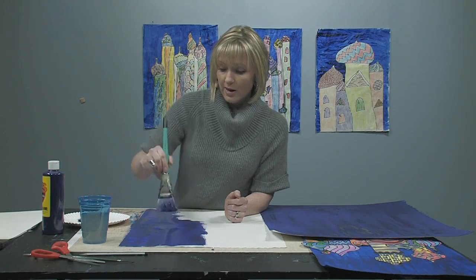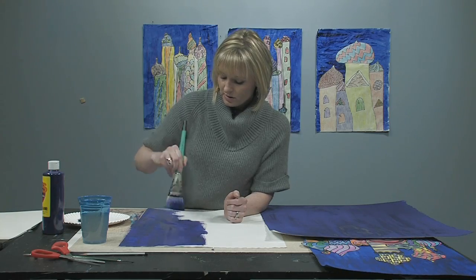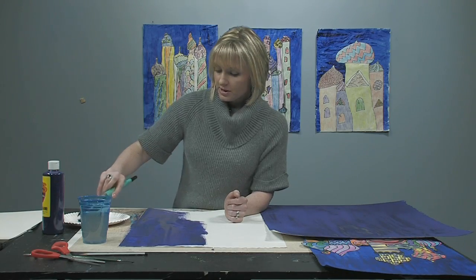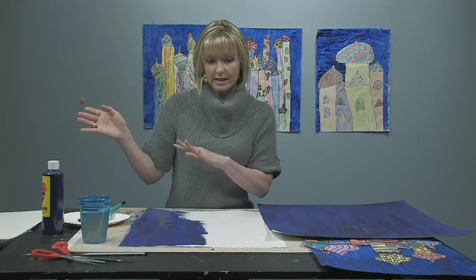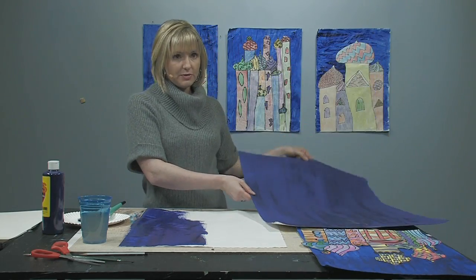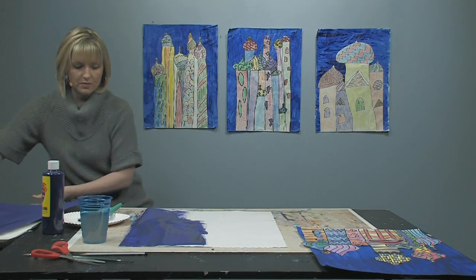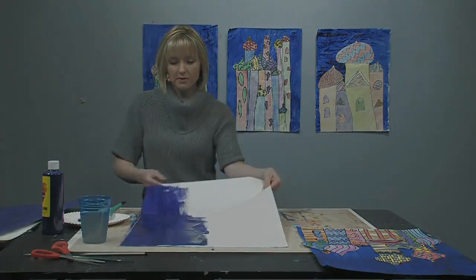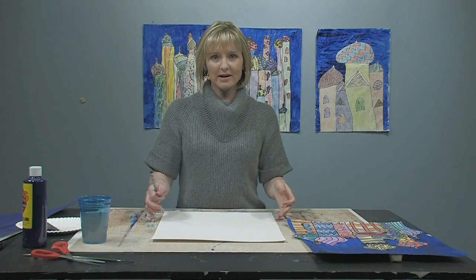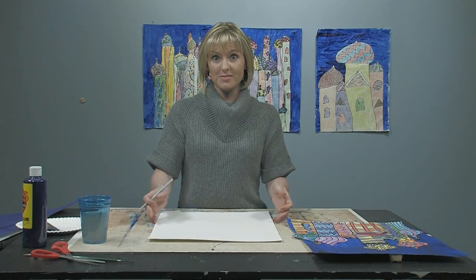I'm not going to complete this part now — I think you get the idea. We're using nice, smooth lines and taking our time. Once you've done the background, you're going to set it aside to dry. Here's the one I did earlier; it's still drying so let me put that aside, and we are going to work with that later. Now we are going to be working on the meat of the project.